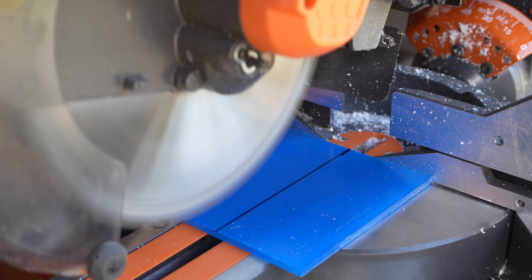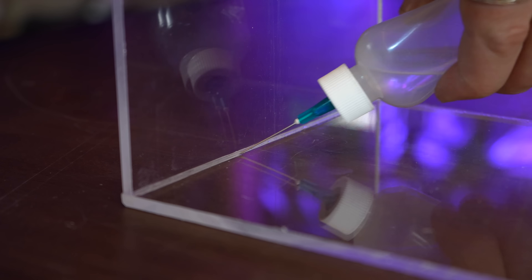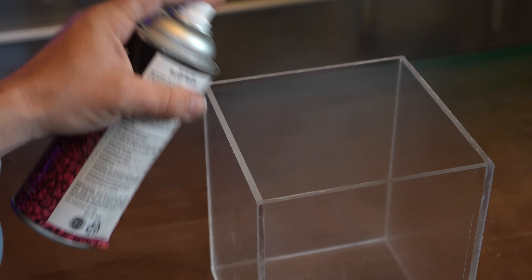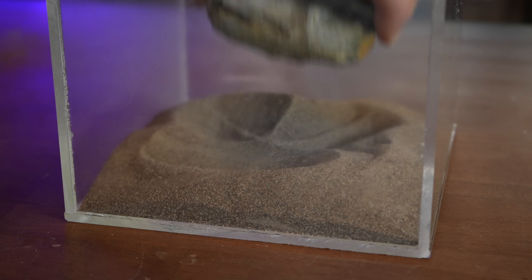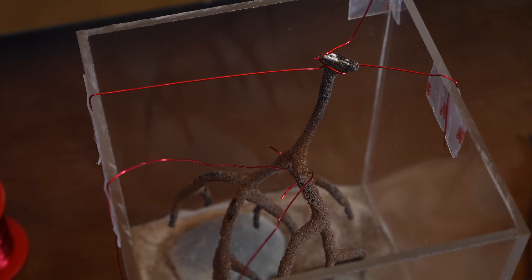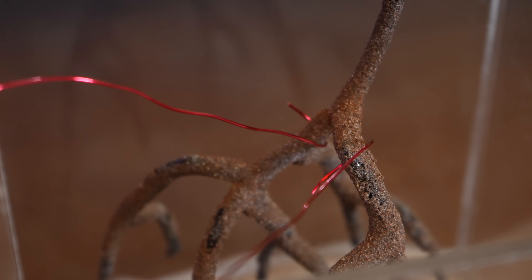And now onto the fun part, which is building a container, designing an underground scene, and pouring resin. So this part was tricky. To get the right orientation, I had to attach wire tethers to various points, keeping it in place for the resin pour.